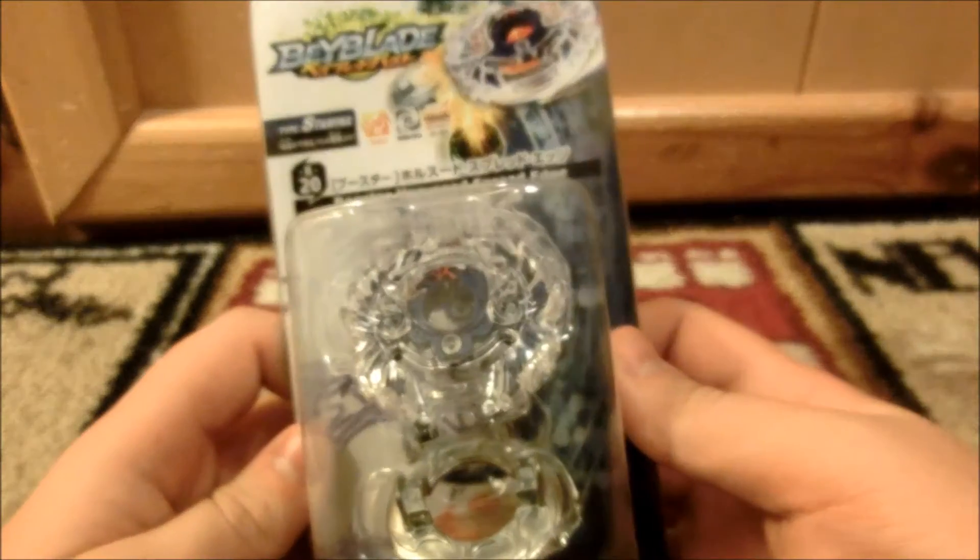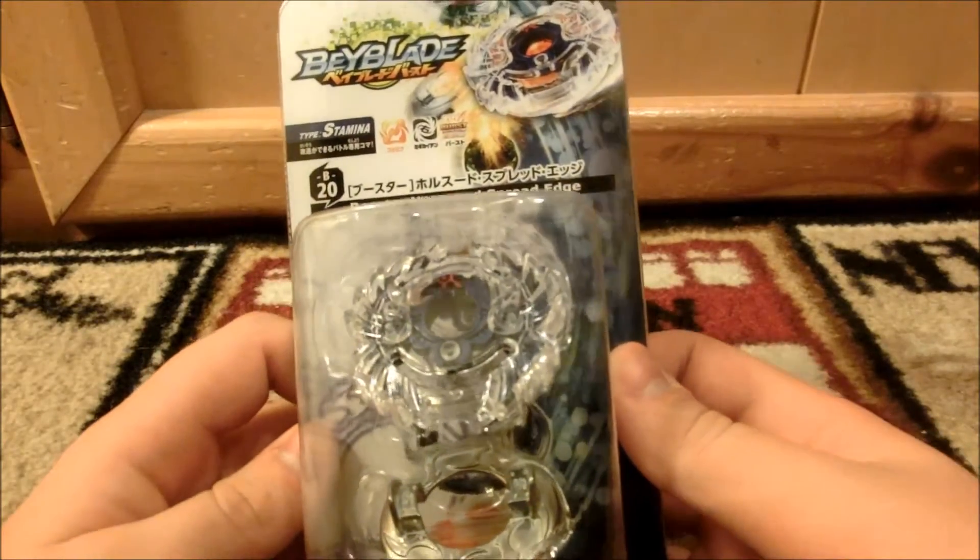It is Beyblade Burst Booster Horusood Spread Edge Beyblade. It is a Stamina-type Beyblade. It is made by Takara Tomy. Look at this — it's pretty beautiful.